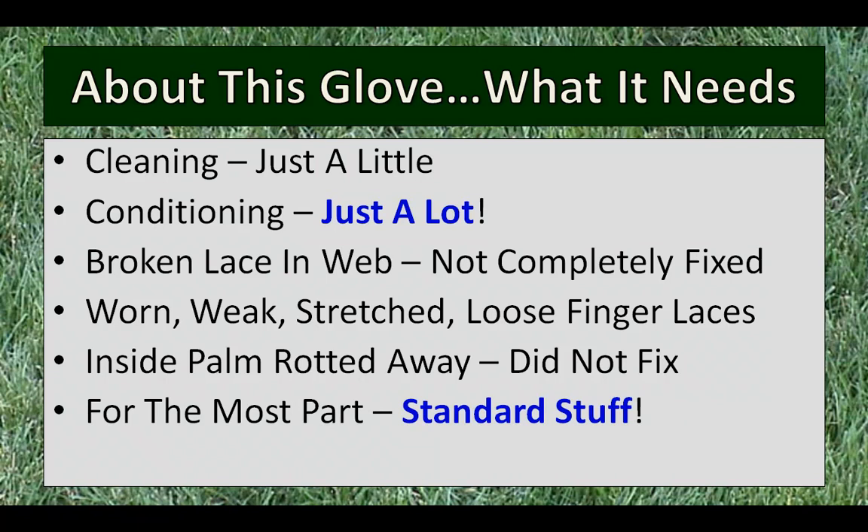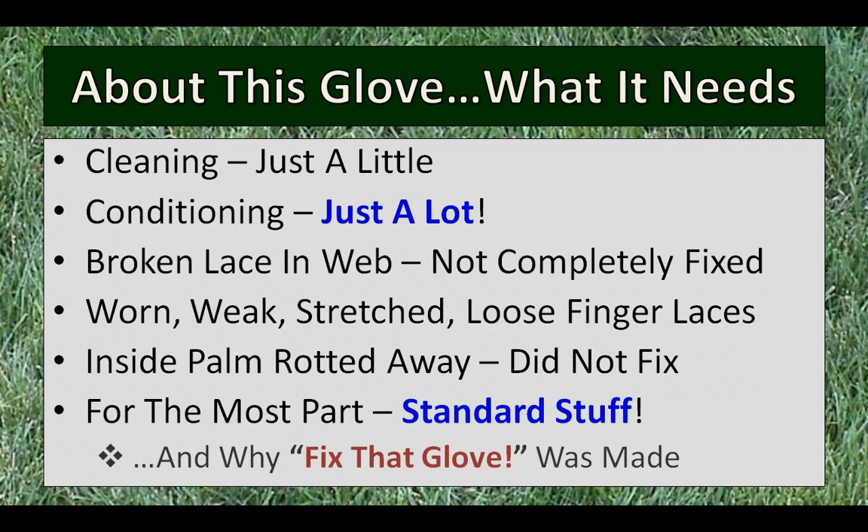For the most part, these repairs are pretty standard stuff, and that's why I made this video — so you can show people how to do this themselves, so they don't have to send the glove away and pay a lot of money to get it fixed and then pay shipping charges, losing the glove for a week or whatever. It's probably not a big deal here since he doesn't play with it, but the expense would probably be a bummer. So let's take a look at some of the before and after pics of this glove.